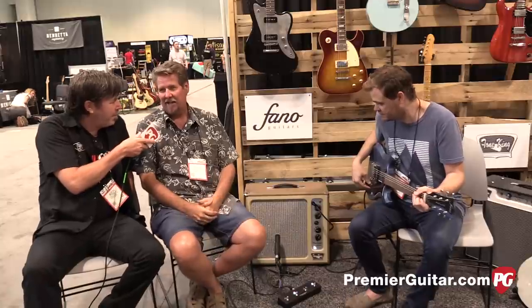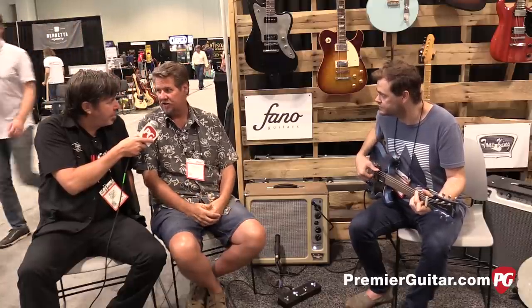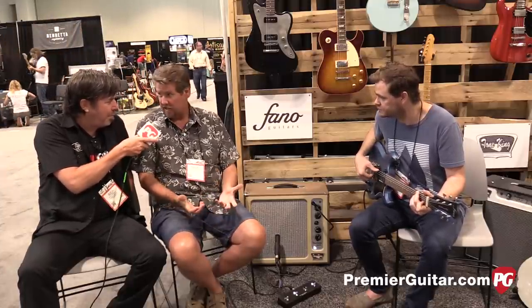Thanks, Brian. Most importantly — how much, and when is it available? $2,395. They're in production at the end of July this month, so you should be seeing them in the next three to four weeks in stores. Where can folks find out more? ToneKing.com, also on Facebook at Tone King's page, and any of our dealers like Chicago Music Exchange, Humbucker, and the big dealers.